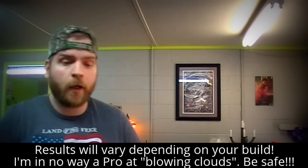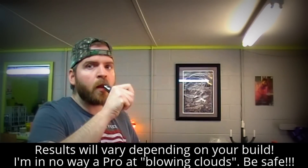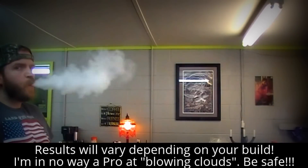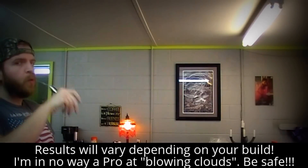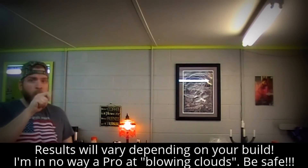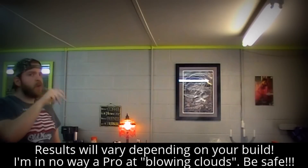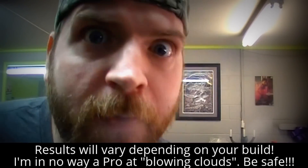How does this daggone competition cap look? Let's take a look at that — there it is. Step back a little further. She's a-blowing, she's a-chunking, she's doing all that good stuff.